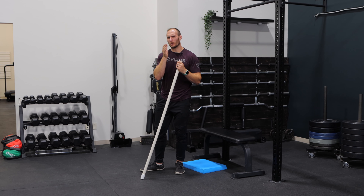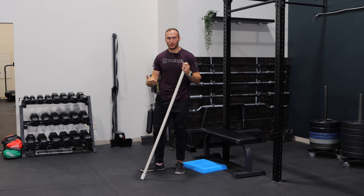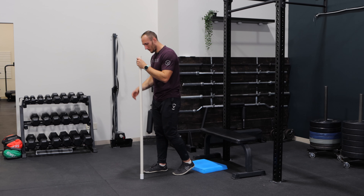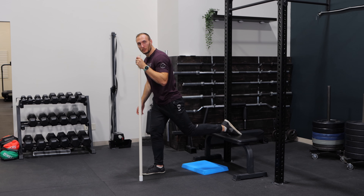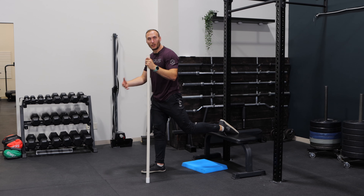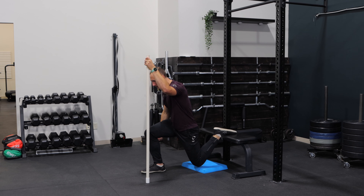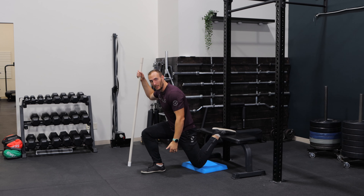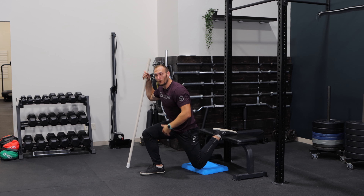If you're still struggling with balance and your goal is strength or hypertrophy, consider utilizing something like a dowel. When you set up and load up this exercise, you can have a dowel for assistance and go through the motion. You can hold onto a dumbbell on one side to load it up. If you want the dumbbell on the other side, you can flip it around — that way you don't have to deal with as much balance demand and can really load up that leg.